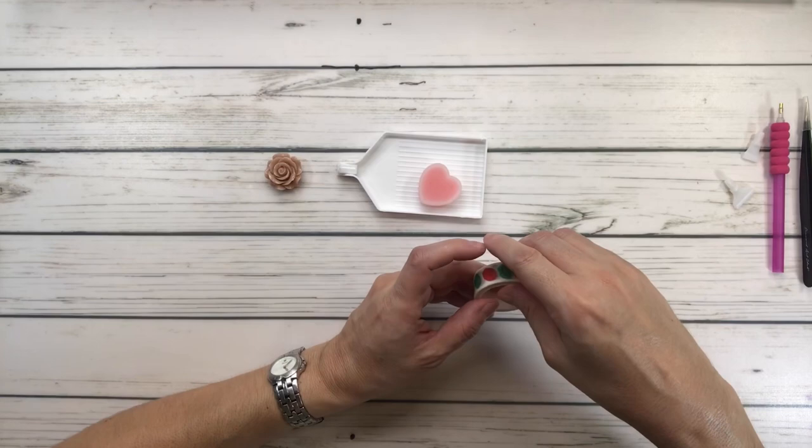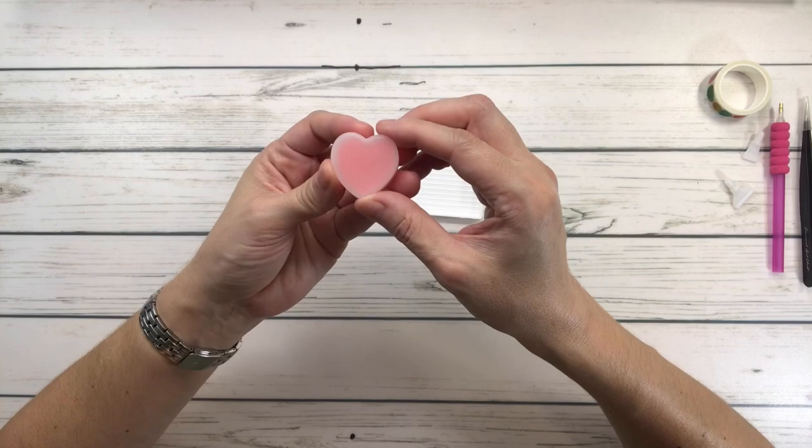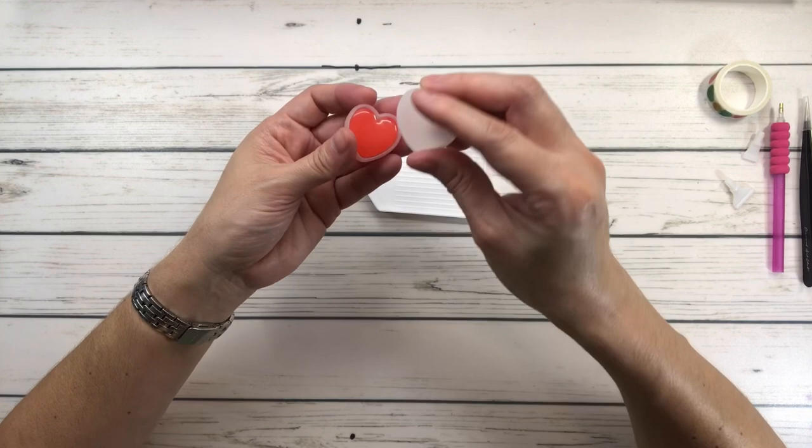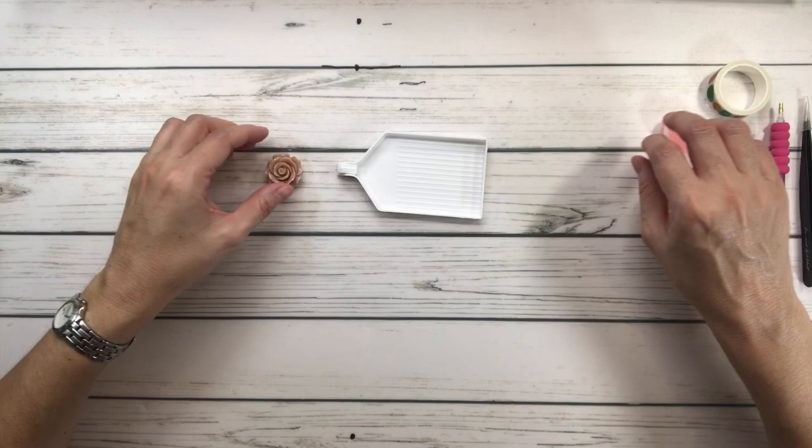This is the wax, and it comes in a heart-shaped container. You have to peel the plastic to get to the wax — the first time I used this I was poking and poking, wondering what was going on, and it was because I had not peeled the plastic!